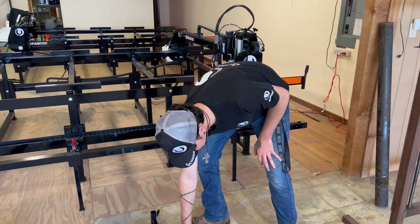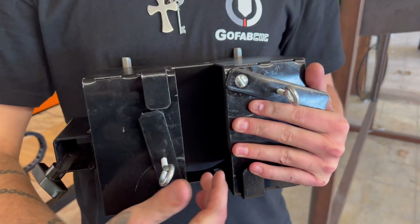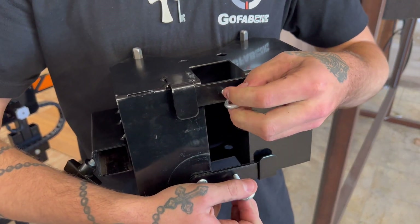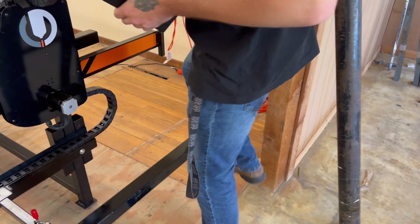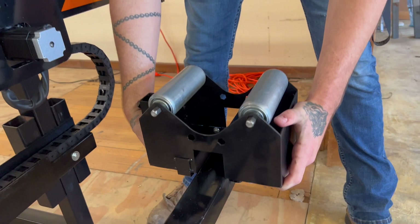Next we're going to take your main roller — this piece right here — and attach it onto the square tubing. The way that goes on is you'll slide the square tubing right in between here, and then once it's on, you'll take these little levers, swing them over, and tighten these little knobs down to make sure that it's firm. When you put this on, make sure that this square tubing right here is facing the arm so that you're able to throw a pipe on there.